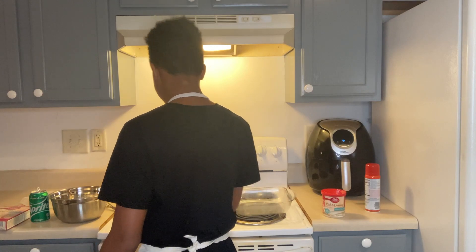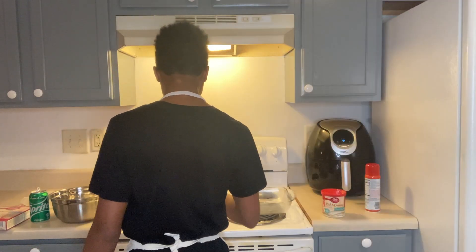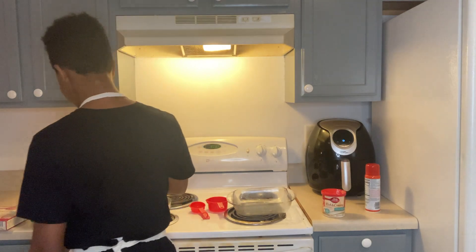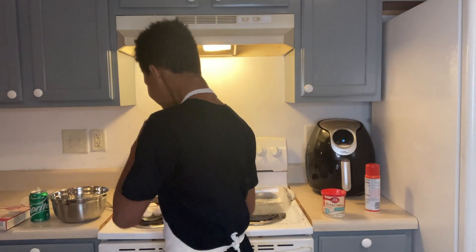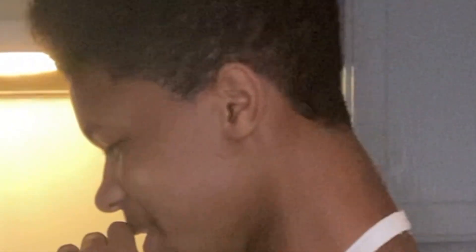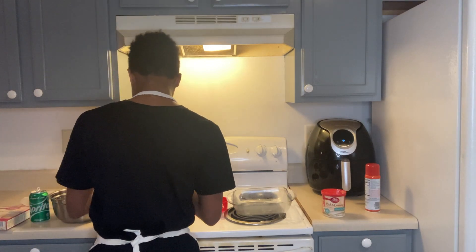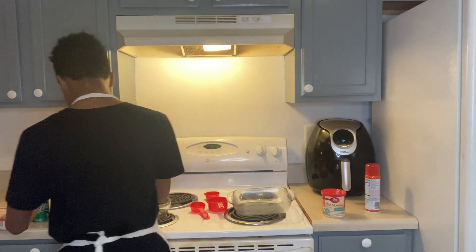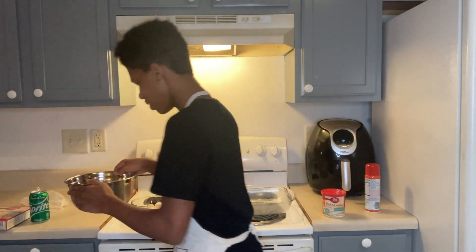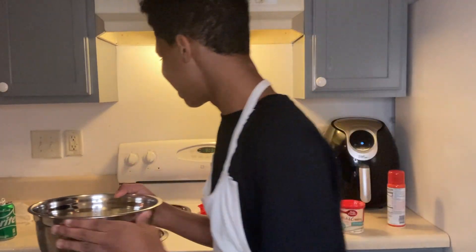After that, get the one-third cup of vegetable oil and put that in there too. Last but not least, the eggs — three eggs. Be careful cracking them. One, two — this is going surprisingly good — three. Okay, we've got three eggs, one-fourth cup of water, and one-third cup of vegetable oil all in the bowl.